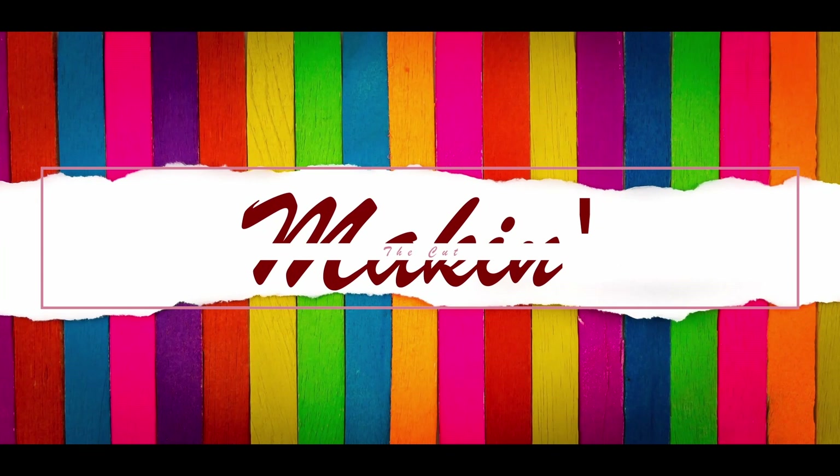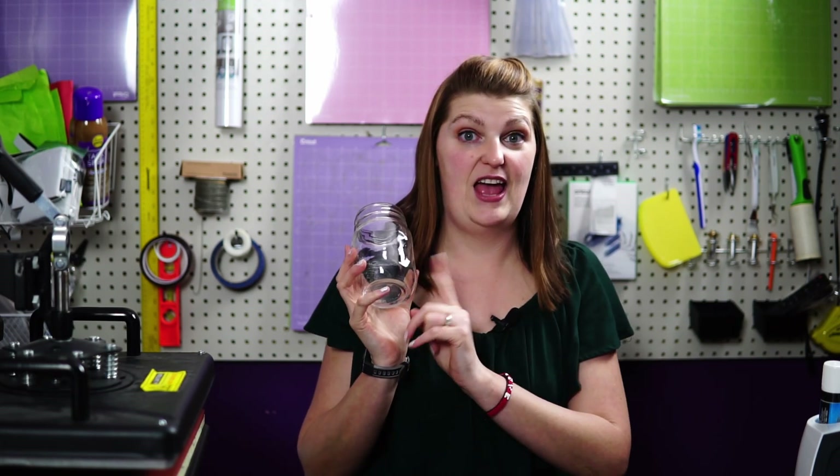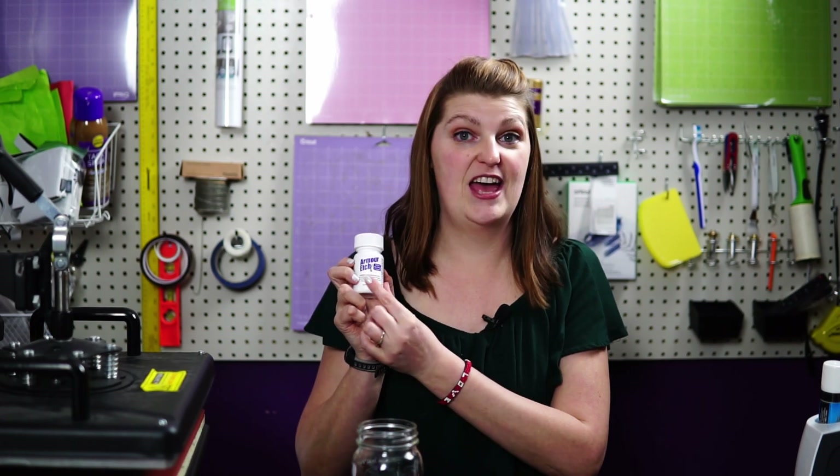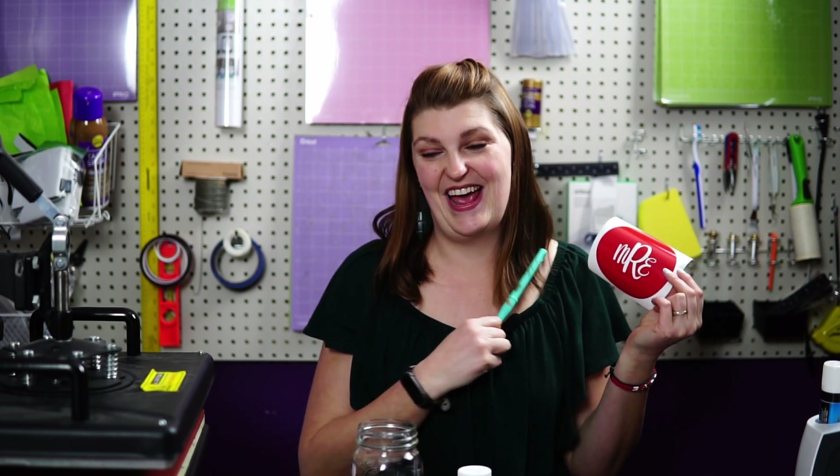Hey, Craftaholics. I'm Megan Ryan and welcome back to Making the Cut. Today we are going to etch some glass. In order to do that you need glass, you need armor etch, your cut file, and a weeding tool to weed that out. You'll also need some transfer tape and an old paintbrush.